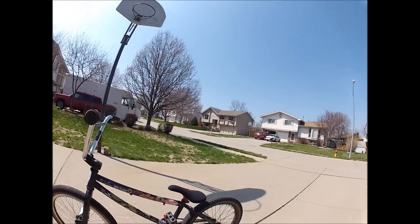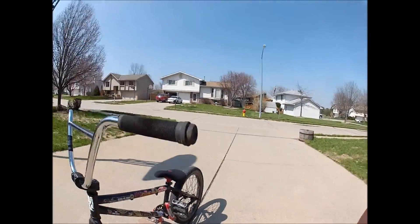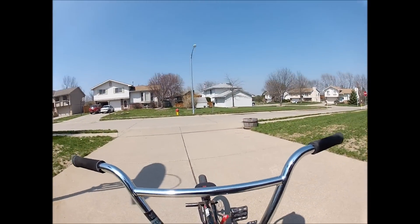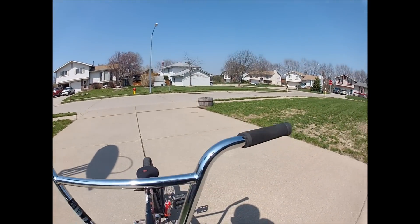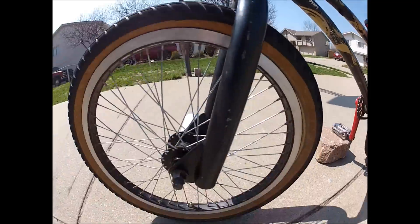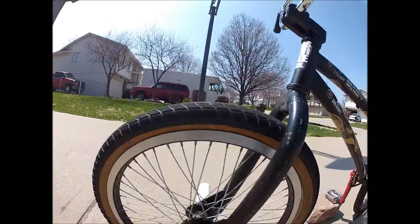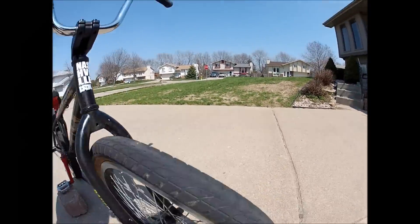This is my bike check of the Fairday Eon frame. Starting from the front, I have United Mothership XL bars — they're 8.8 by 29. I have an Eastern fork, and a Redline wheel. I don't know if it's stock; I got it from my friend. Shadow Little One peg.